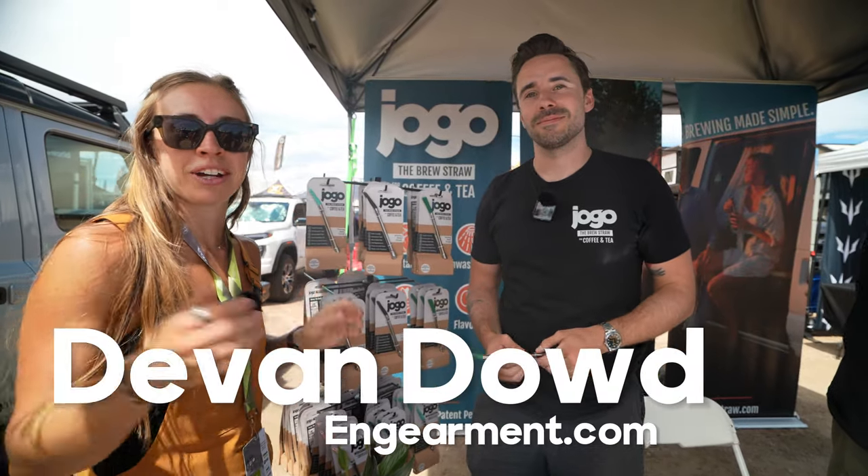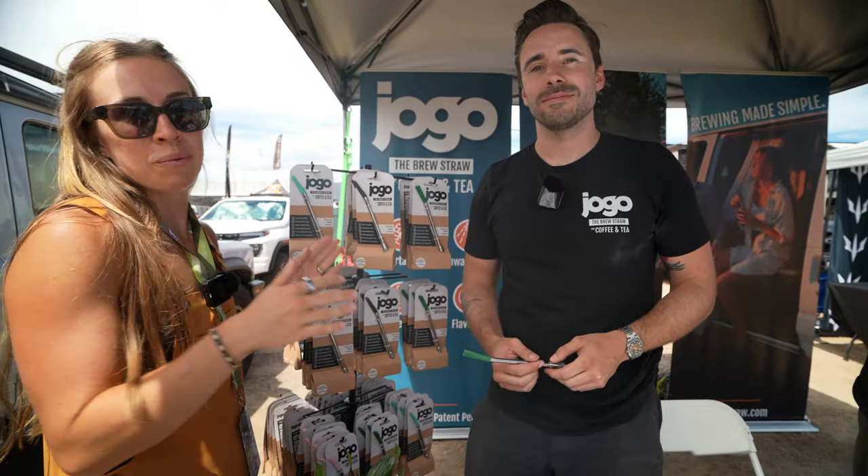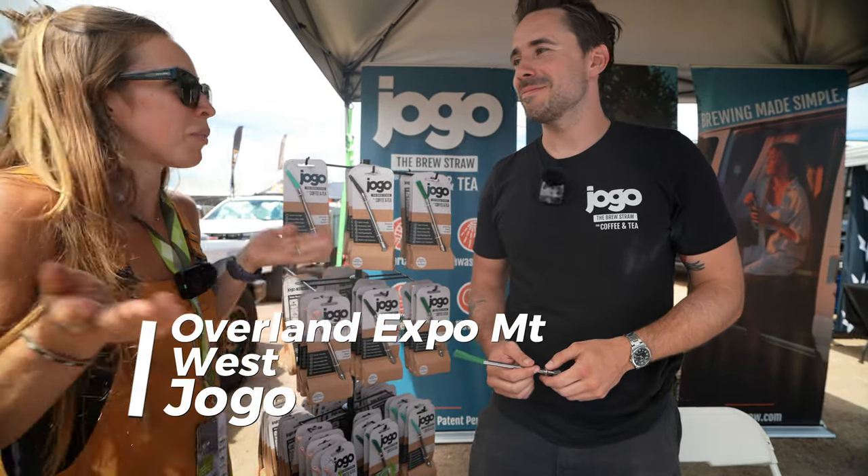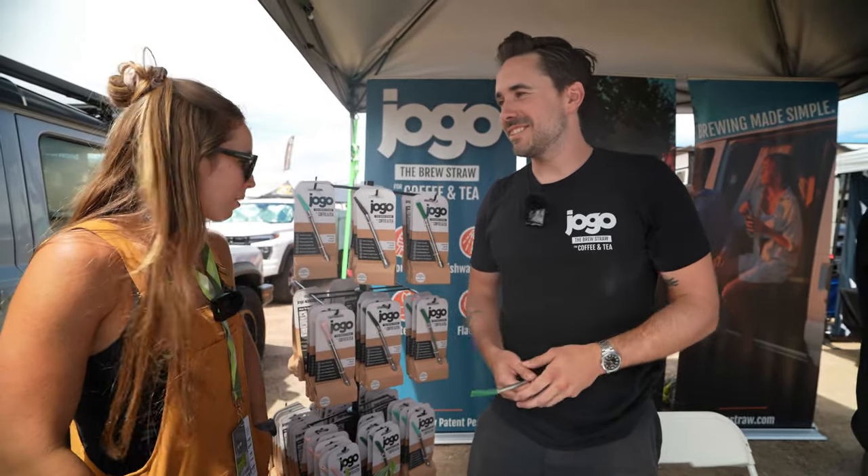What's up guys, Devin here from ingearmint.com here at the Overland Expo. I'm here with Joey and we are talking about JOGO, which is honestly so cool. So Joey, tell me, what is JOGO? Tell me what the product is.